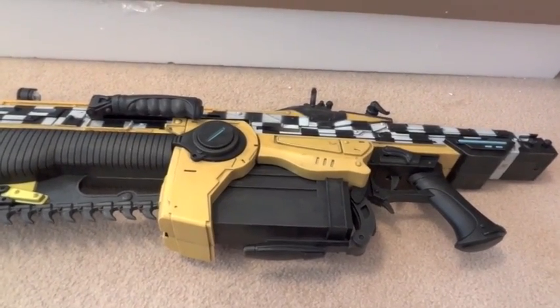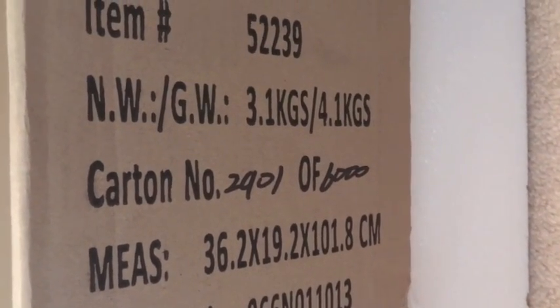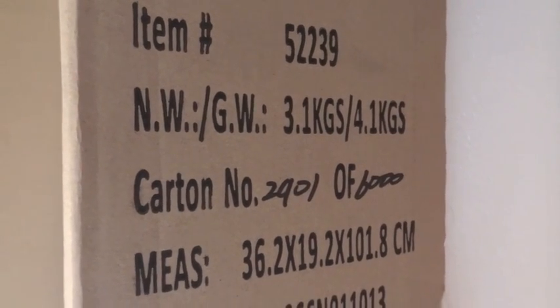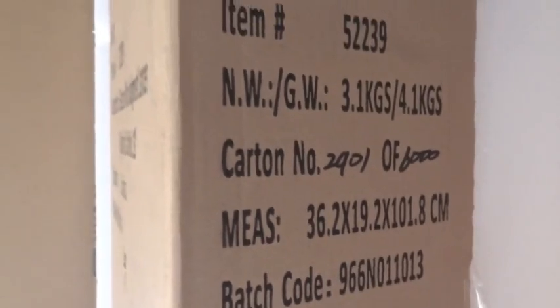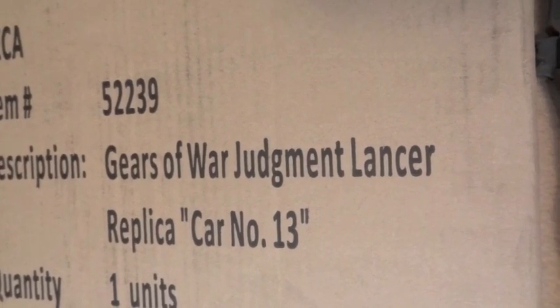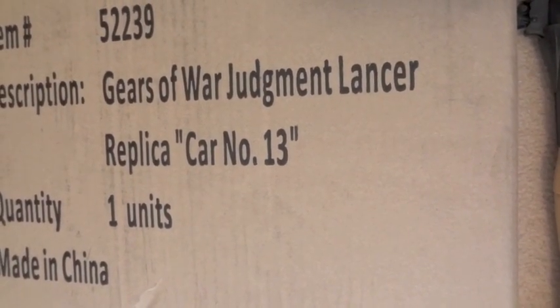I guess it's a way of saving cost. And on the box itself, the card number is 2901 of 6000. Not sure if that's the edition size or not, but there it is. On the front it says Gears of War Judgment Lancer replica, card number 13.